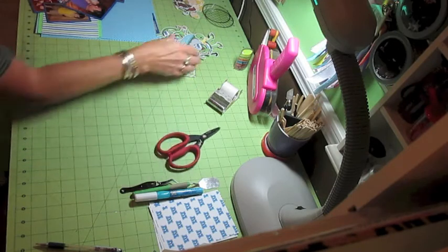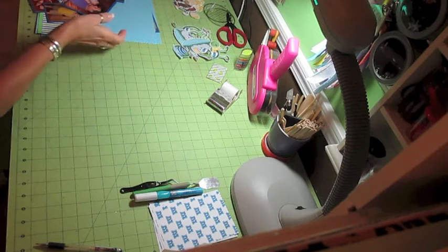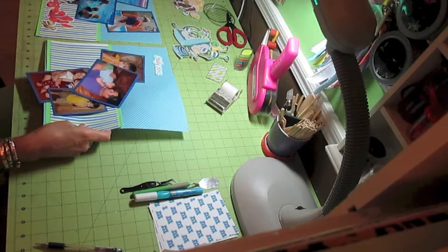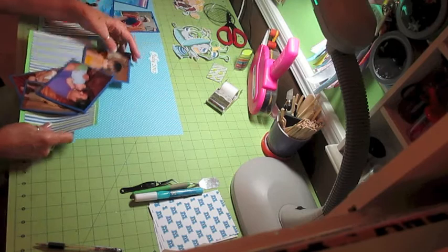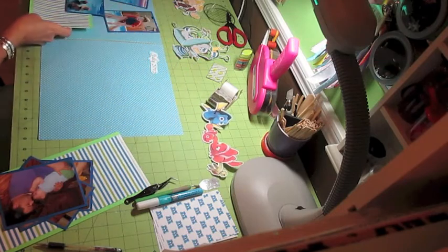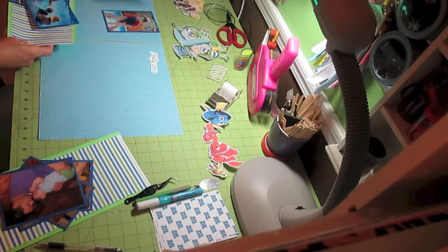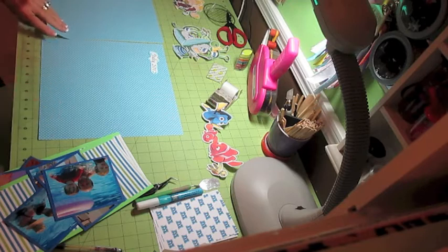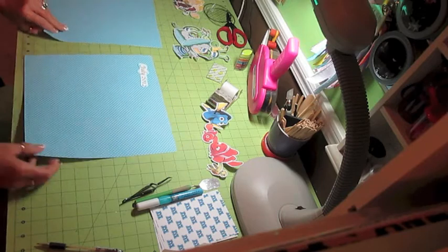I've got a mess going on here. I am working on July for my grandson Will. The background paper I'm going to be using is just a white and kind of a turquoise or teal — swimming pool water blue is what I'm going to call it. These are 12x12s, open stock from Michael's. And I am doing the month of July.